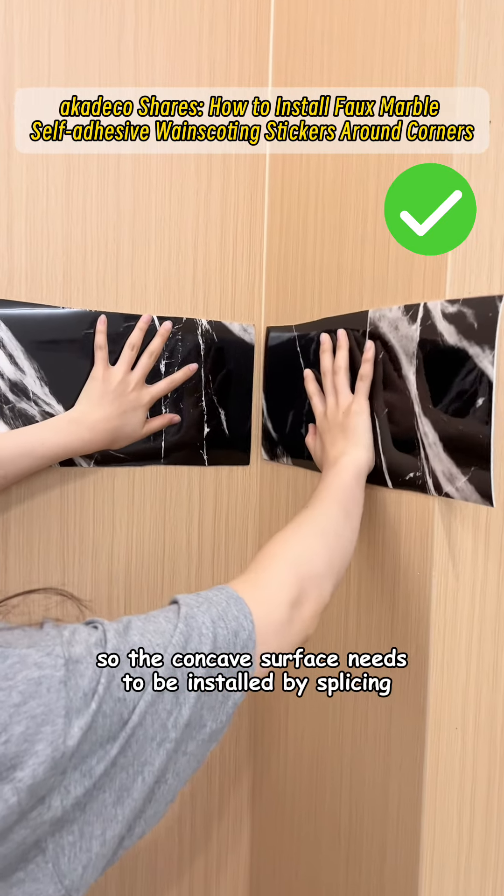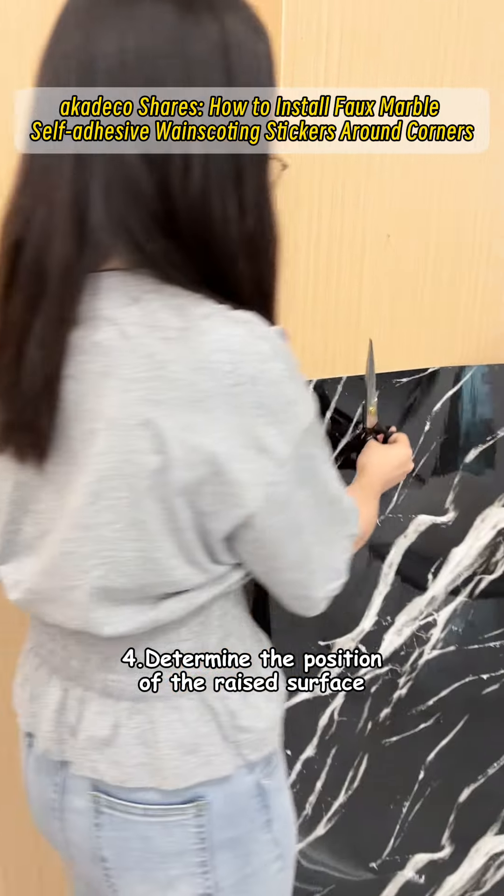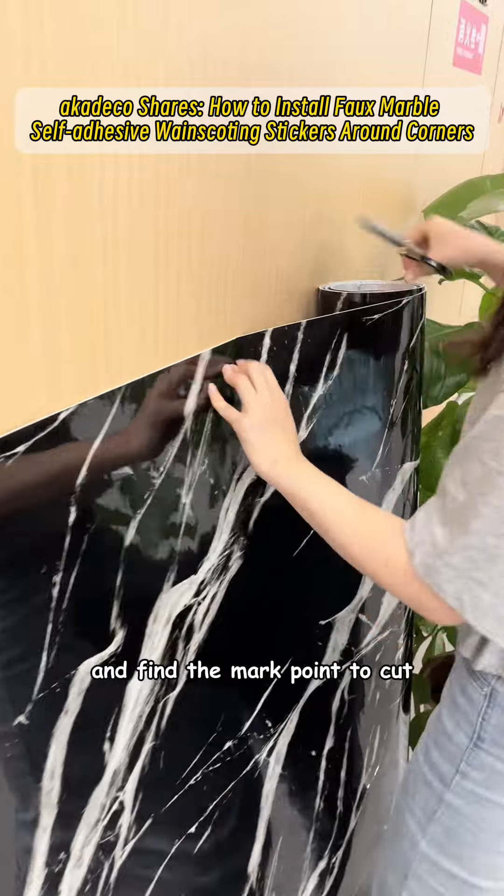So the concave surface needs to be installed by splicing. Fourth, determine the position of the raised surface and find the mark point to cut.